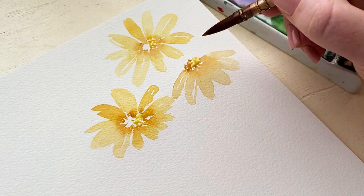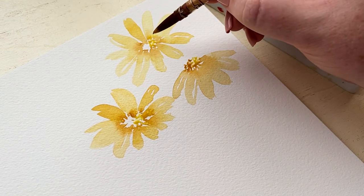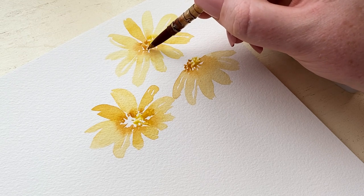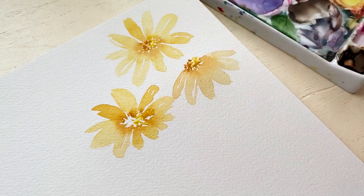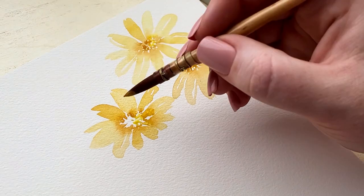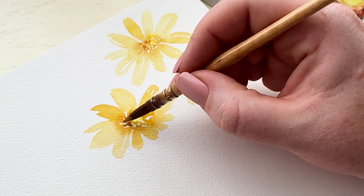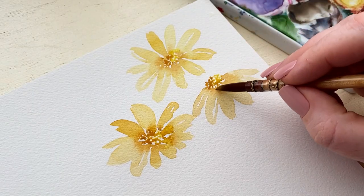We're doing a darker, more orangey color on the left to give the illusion of shadow, and that just continues to add more dimension. Once it dries we'll add another color to the center for more contrast, but just make sure you're keeping enough white space to maintain the highlight.